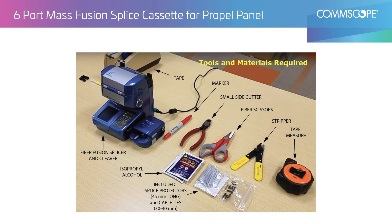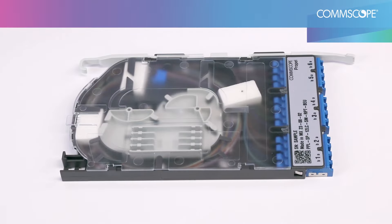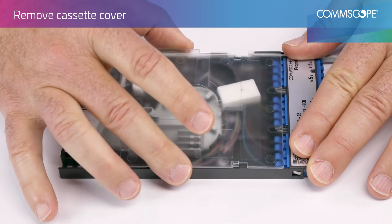This video will provide termination instructions for the Propel 12 strand ribbon fiber splice cassette. Using thumb and finger, disengage the rear tab by lifting and pulling backward to remove the cover.